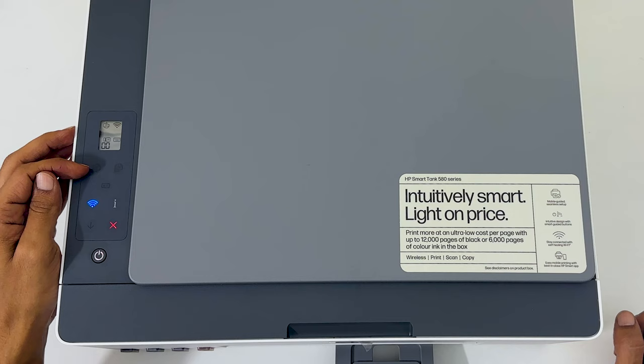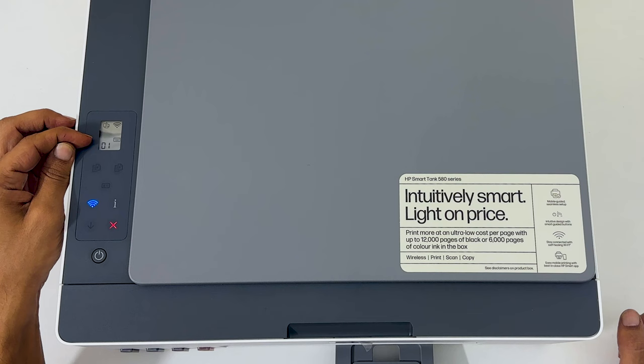Here, it shows the first ID card blinking, meaning it will start scanning the first side of the ID card.